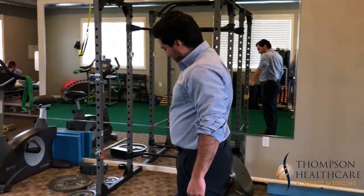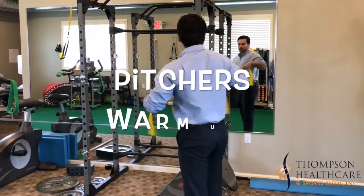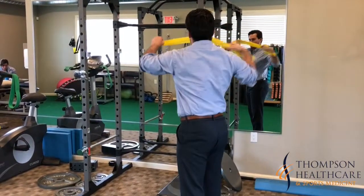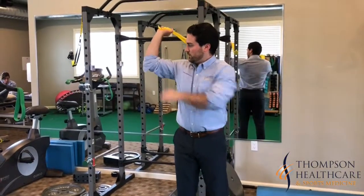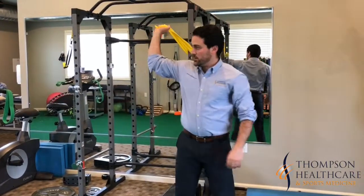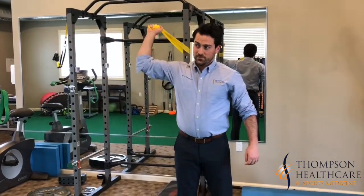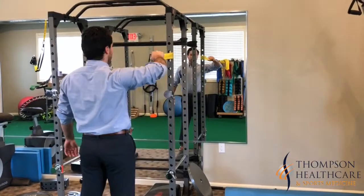To make this more throwing-specific — this is more for your pitchers — tie the band a little higher up, grab hold of it, and put your arm out at a right angle like this. Then do internal rotation like you're throwing a ball, 10 of these to warm up. Then turn around and go back into external rotation.